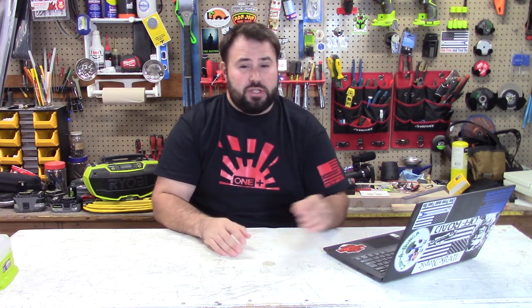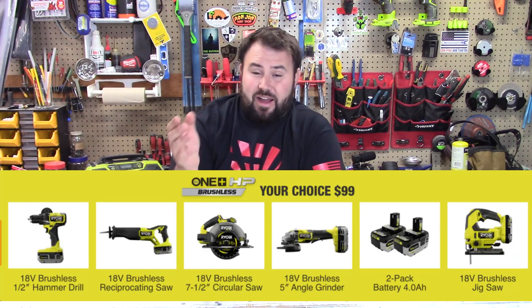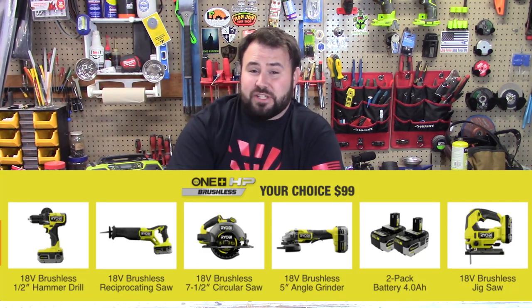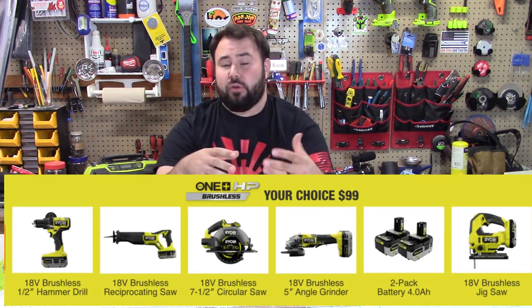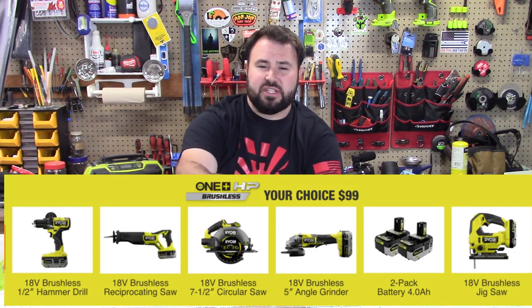Ryobi at Home Depot has some sales coming out this week as well. You have some pretty good choices right now. This is the $99 Your Choice. I've got to say, you probably want to take advantage of this while you can. These are really good tools and they're usually a lot more expensive.